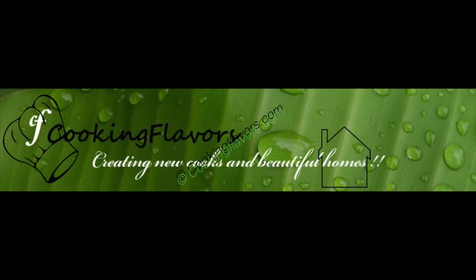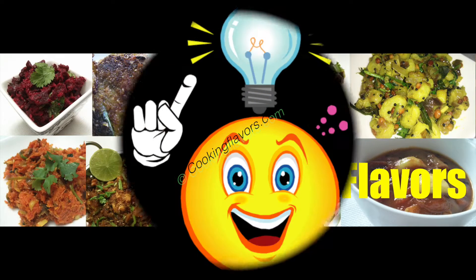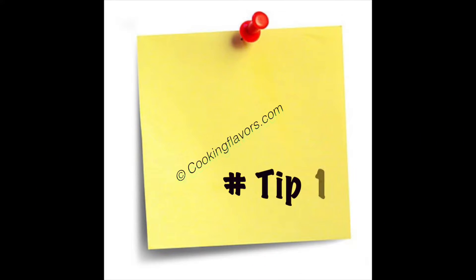Hello and welcome to cookingflavours.com. Let's look into an interesting tip today. Tip 1.